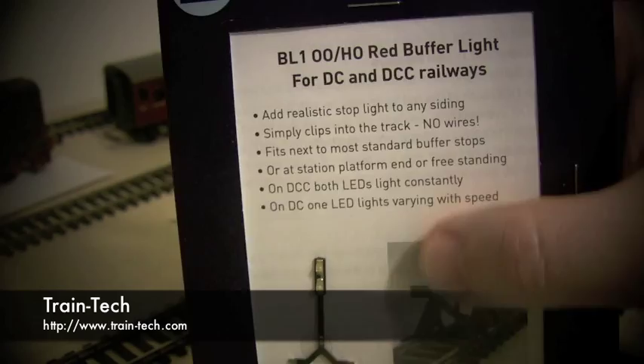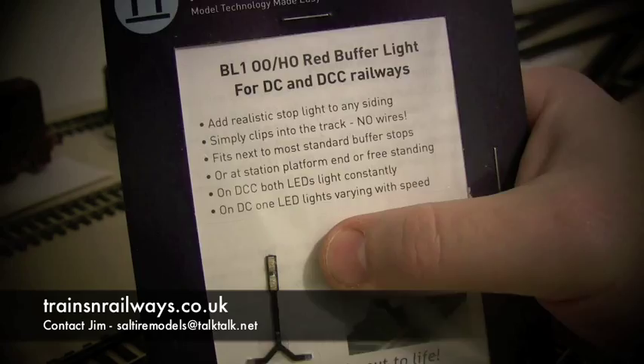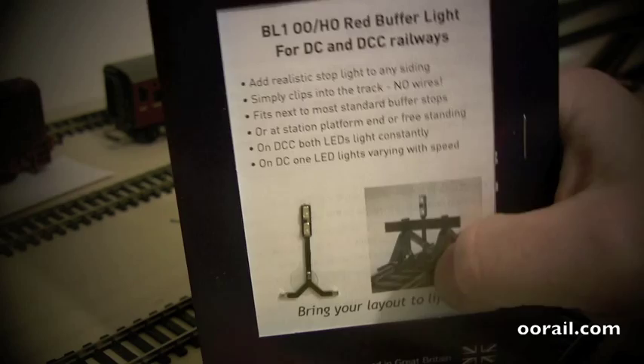For DC, one of the lights will light up at varying speed, and for DCC both lights will light up. I'm not quite sure if that means you can possibly wire it in some way to make it a couple of boat lights for DCC — we'll have to take a look at that.